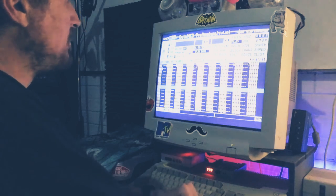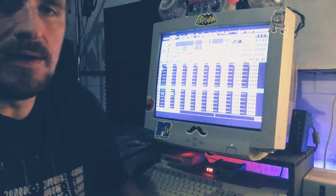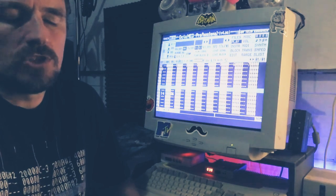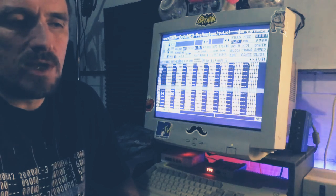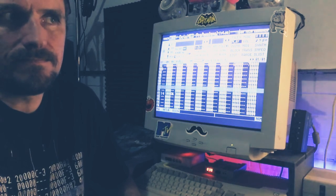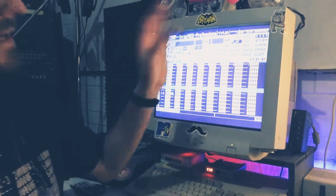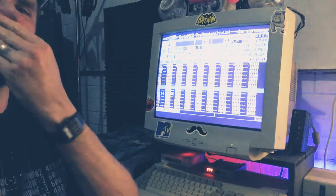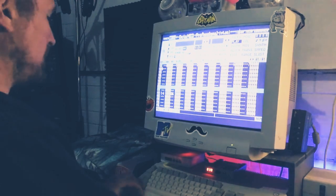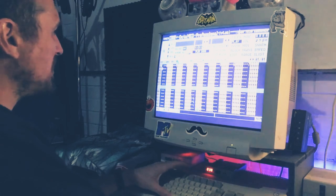I tend to start with a loop and then stretch the loop out into an arrangement, just have placeholders in, sketch out the arrangement, and then go back and put all the details in and do all the fiddly bits. So yeah, just kind of where I'm at with this one — just sketching out the arrangement.